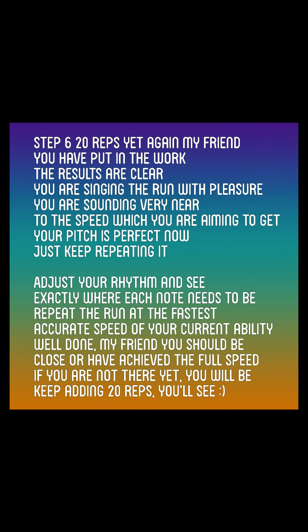Step 6. 20 reps yet again, my friend. You have put in the work. The results are clear. You are singing the run with pleasure. You are sounding very near to the speed which you are aiming to get. Your pitch is perfect now — just keep repeating it. Adjust your rhythm and see exactly where each note needs to be. Repeat the run at the fastest accurate speed of your current ability. Well done, my friend.